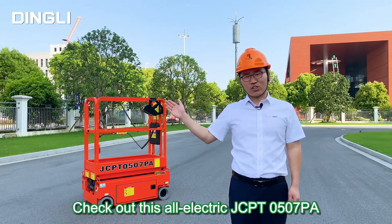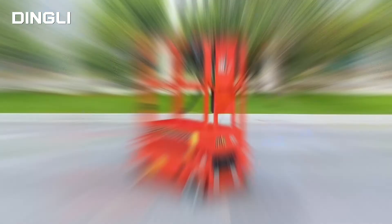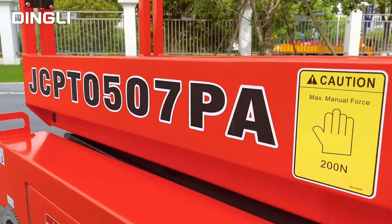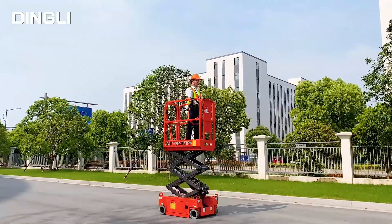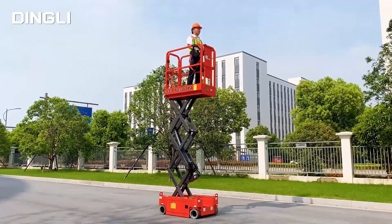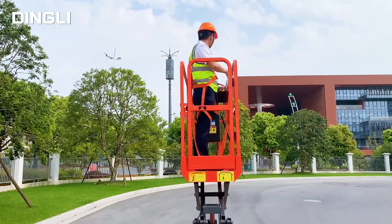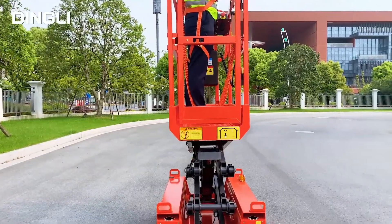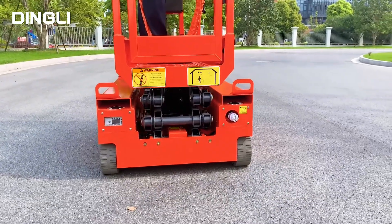Check out this all-electric JCPT 0507GA. With a max working height of 5.05 meters and a max load of 230 kg, with the space-saving design and weighing only 600 kg, the machine is compact, making it easy to enter the elevator and more stable.